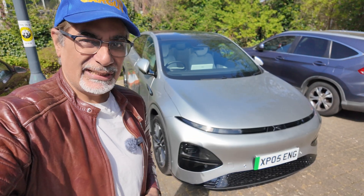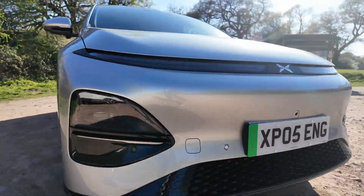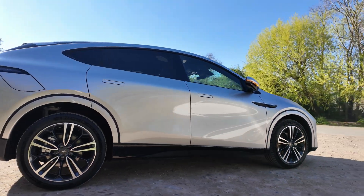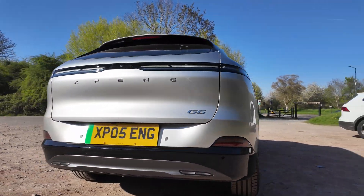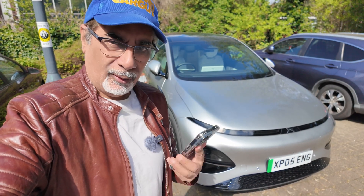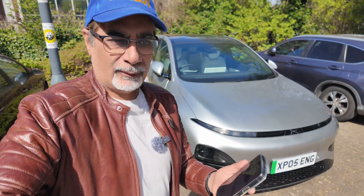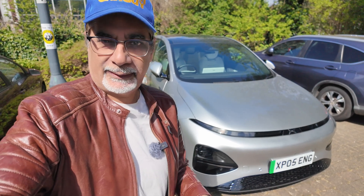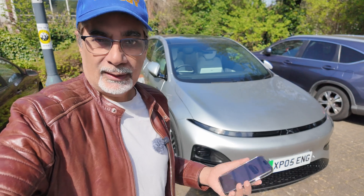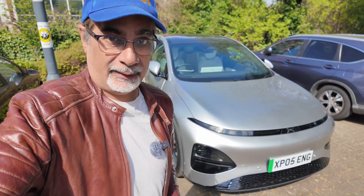Hi guys, I've got the XPeng G6 in on test. This is a brand new car — prices start at just under £40,000. This is not a review; I wanted to show you some of the features it's got. There's an app where you can control a lot of the features. When I'm out on launches I don't have a lot of time with the car, so I want to give you a little insight into the tech levels these new cars coming out of China actually have.